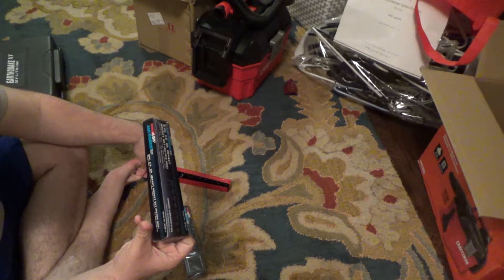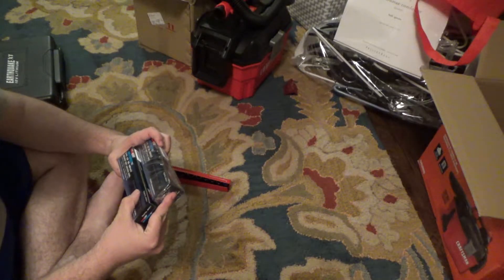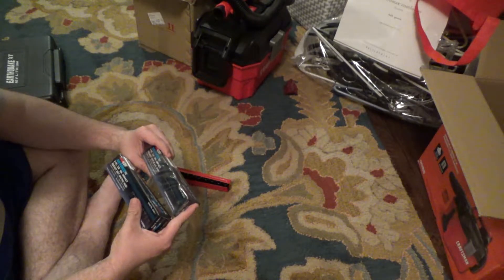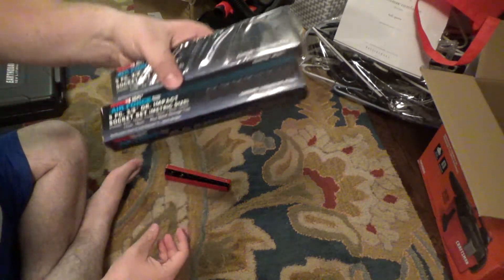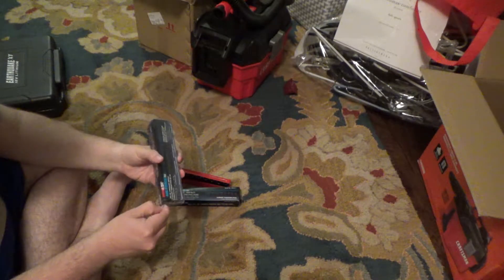The interesting thing — this is metric and SAE 3/8 drive. Item number for SAE. And really interesting, the copyright on these is from 1986. I got these off my favorite website, Fleabay.